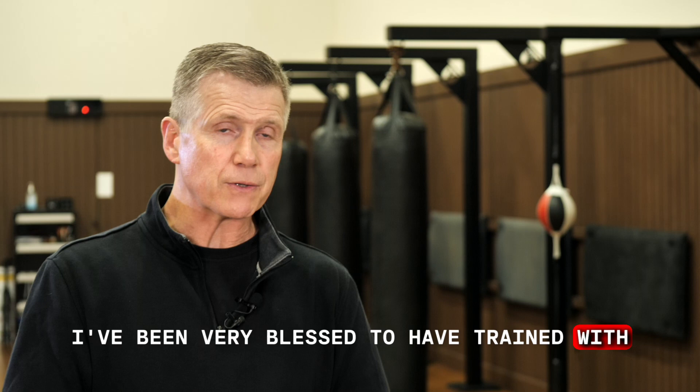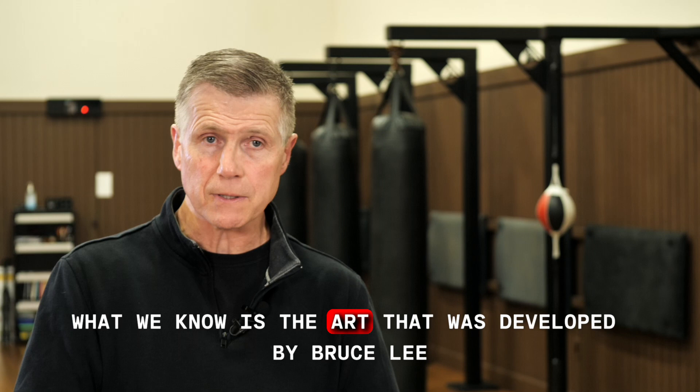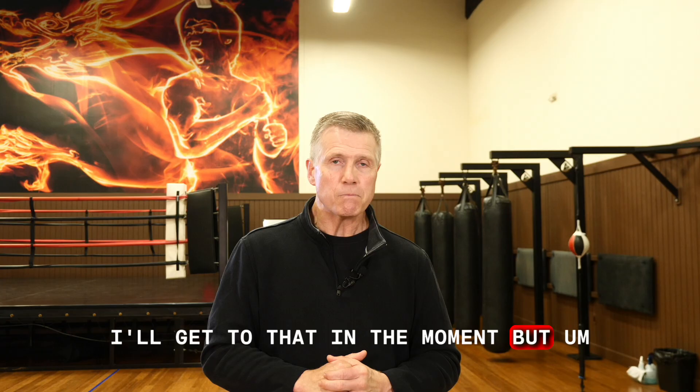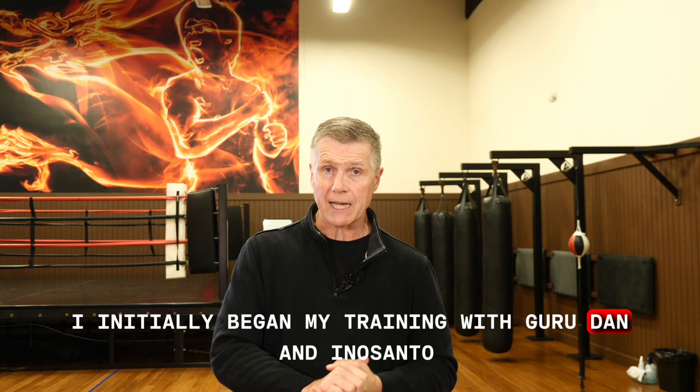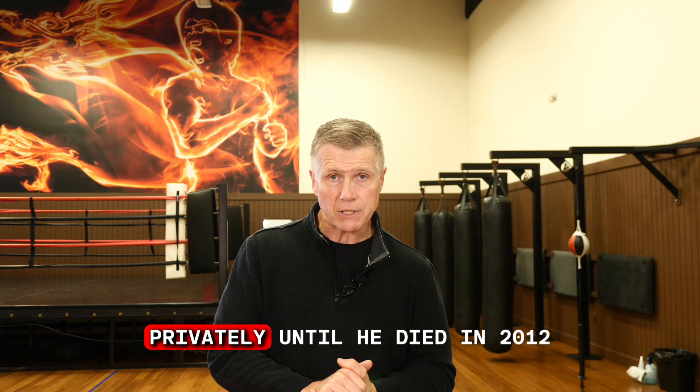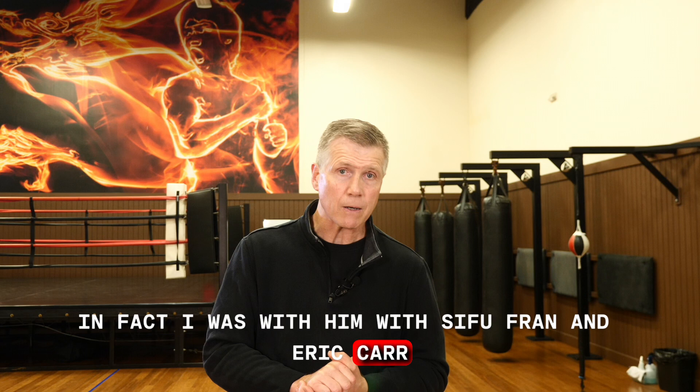What I'm going to give you is what I've been told. I've been very blessed to have trained with several of Bruce Lee's original students. What we know is the art that was developed by Bruce Lee — and we don't say style, I'll get to that in a moment. I initially began my training with Guru Dan Inosanto back in the mid-80s, and then eventually began to train with Sifu Jerry Poteet in the late 90s, training with Sifu Jerry privately until he died in 2012. I was with him, with Sifu Fran and Eric Carr, when he passed away at UCLA in 2012.